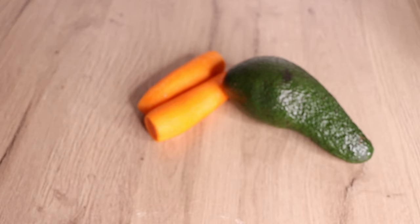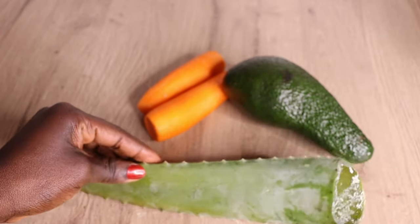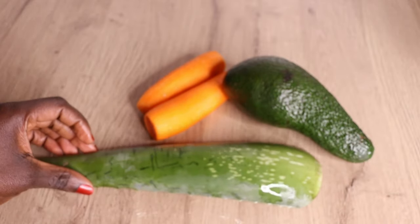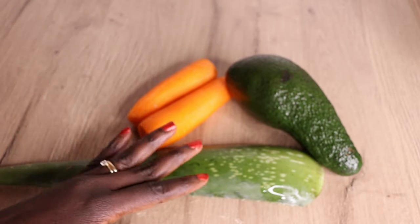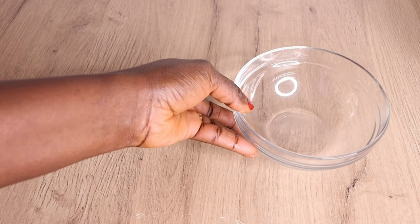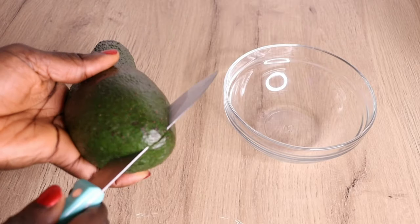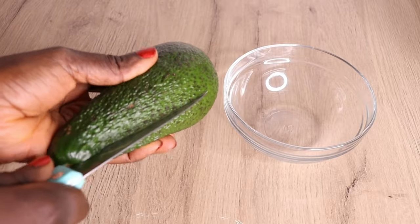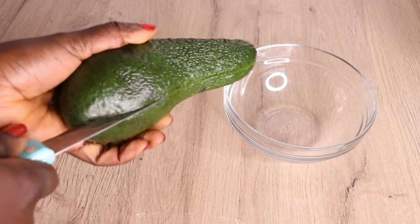Over here I have my one avocado, my two already washed, disinfected and peeled carrots, and my one aloe vera plant. These ingredients together, mixed as a hair oil — trust me, you are going to love it. I always love to mix hair oil in a very little quantity because I don't want to waste it, so I always use less ingredients.